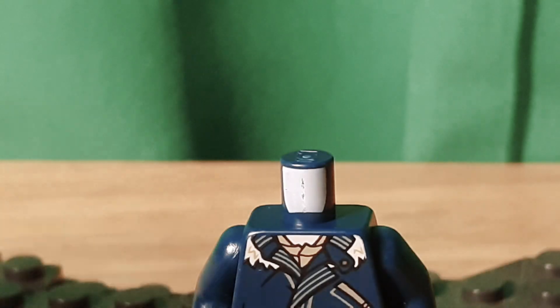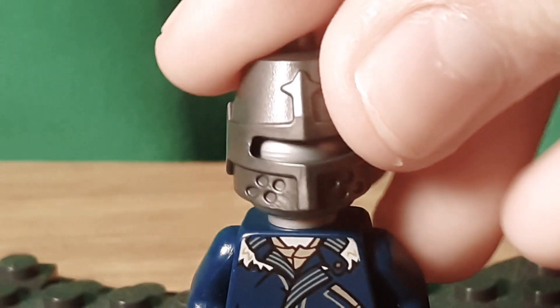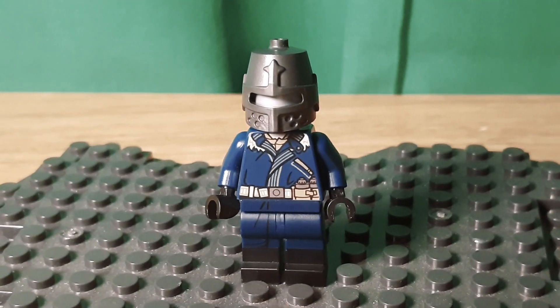But if you don't like that, you could take Genji's silver head and a knight's hood to make his helmet. I think this pretty much looks like his helmet.